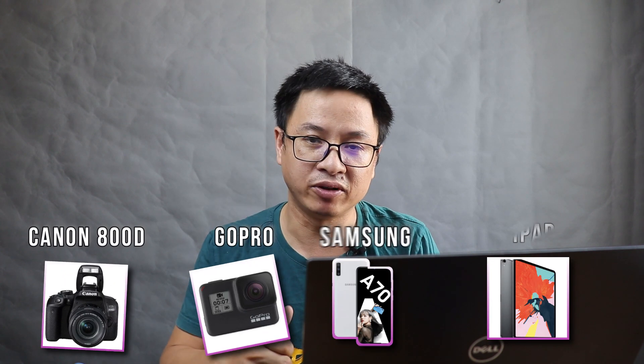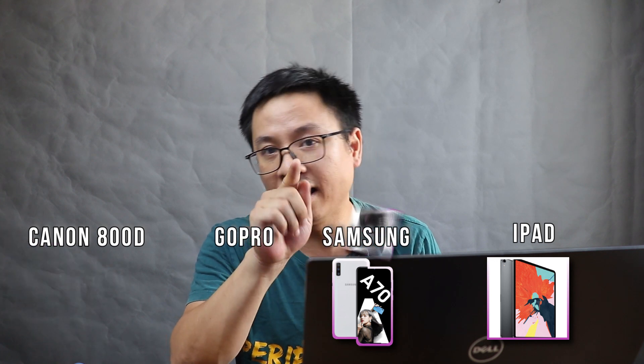Hi guys, welcome to another tutorial on my channel. In today's video I'm going to show you how to import your footage from your DSLR into Filmora 9. I'm using a Canon 800D, which is also called the Canon T7i in the US.